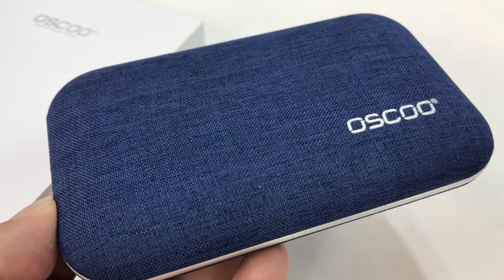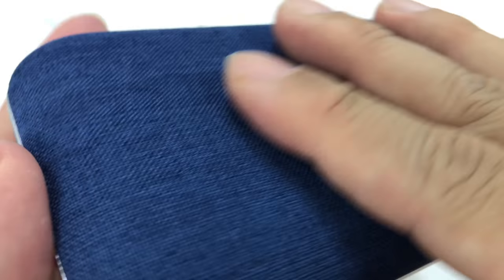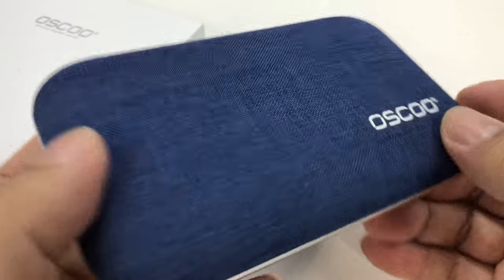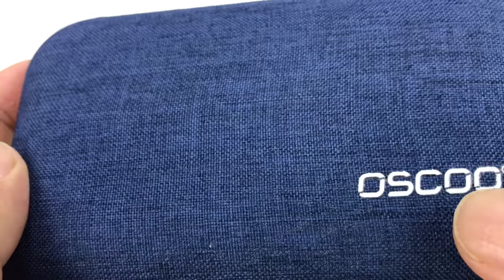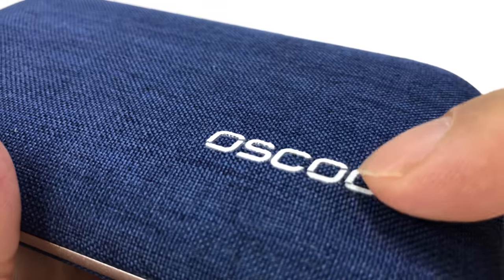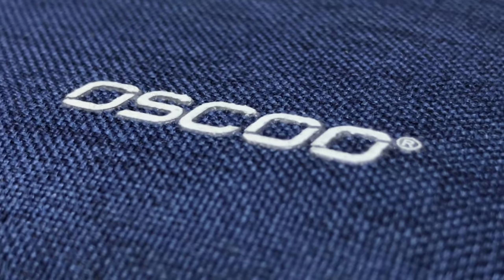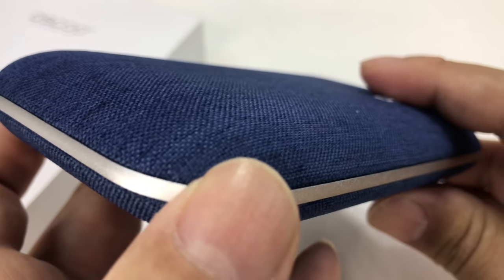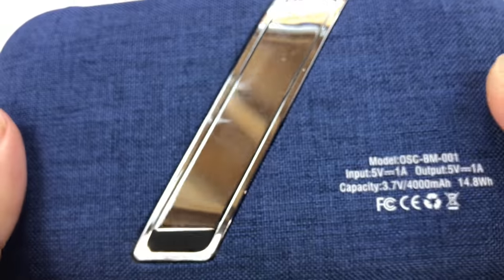Here is the OSCU portable power bank speaker - whole nine yards. It has a fabric exterior that kind of looks a little like denim at a glance, but it's more of a blue and black linen. OSCU is printed right on there in a thick rubberized material, and we have a bead-blasted aluminum band around the middle.